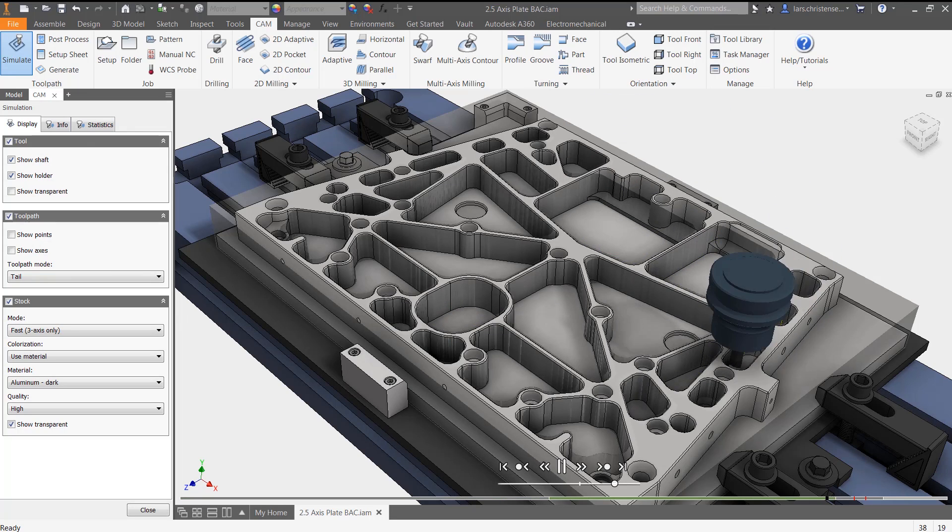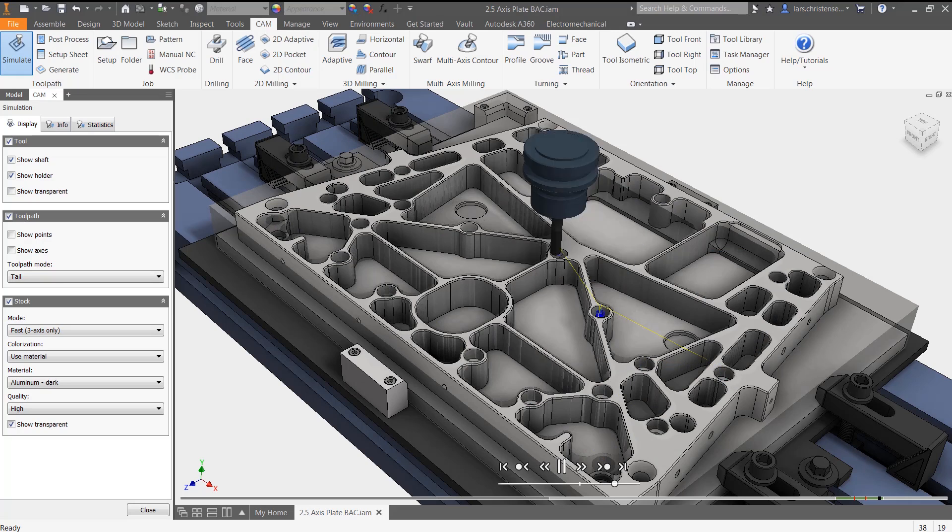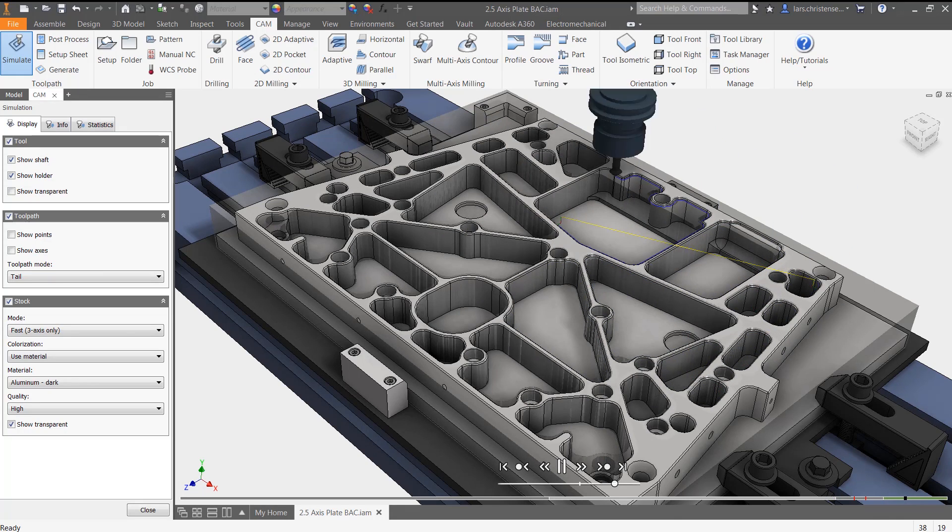Except chips, of course. Inventor HSM Express includes a powerful and dynamic toolpath simulation so users can see what they'll be machining long before they post their files.